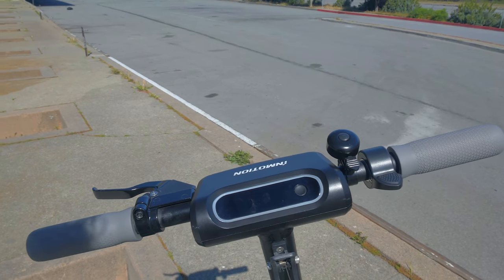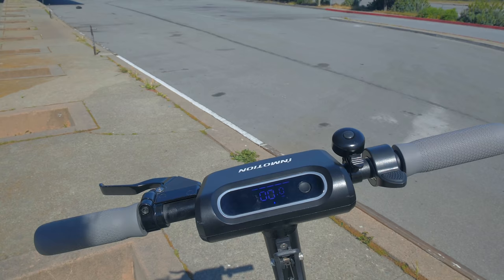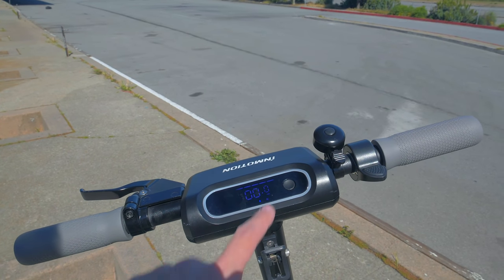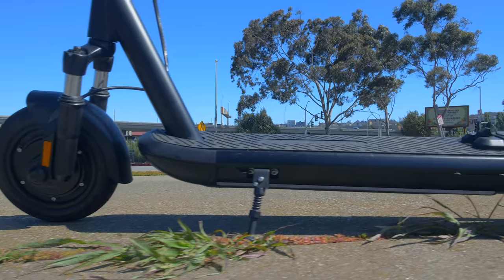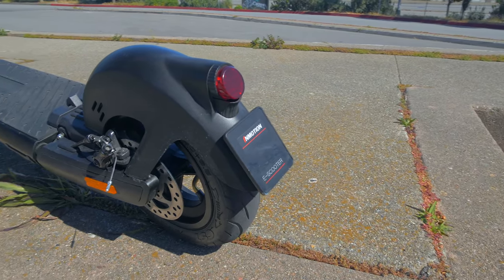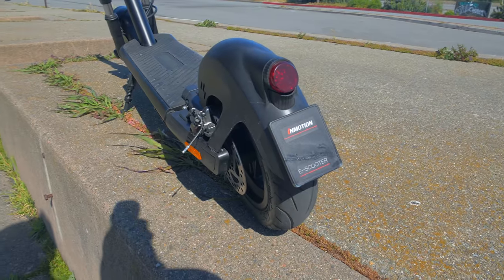The center dashboard is pretty large and looks really cool. I love what they've done here with the display — it's sleek, easy to understand, and provides everything you need to know. The single button toggles between different riding modes and turns on and off the front headlight. There's also side and rear lighting, along with automatic turn signals at the bottom of the scooter when you lean to one side. It's a really cool feature, but it's a little low to the ground, so I don't think cars would be able to see them.